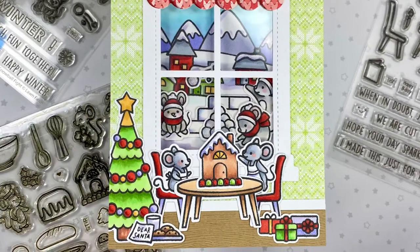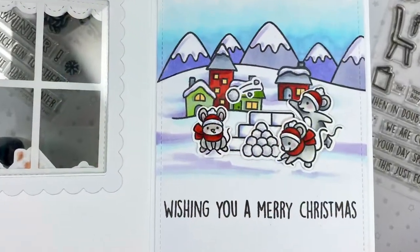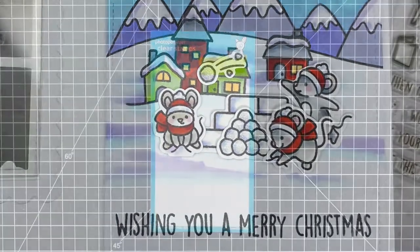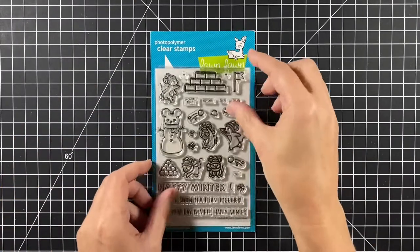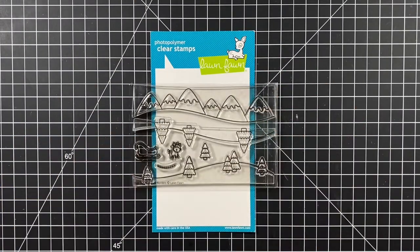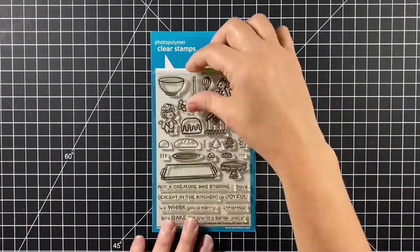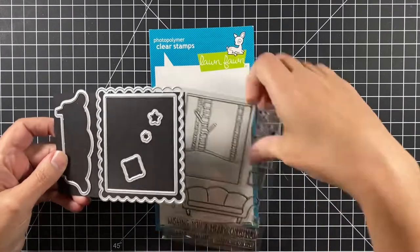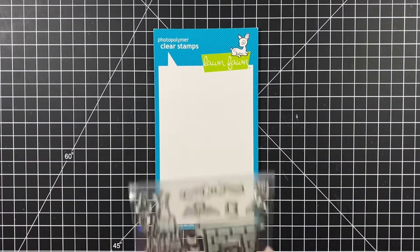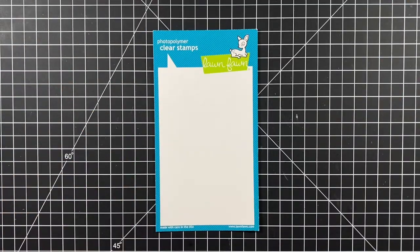Hi, welcome to Bright Hope Creations. I'm Kara and today we are celebrating Christmas in the great outdoors and the indoors too. Featuring Lawn Fawn's window frame and the nitpicky winter 6x6 pad, snowball fight, over the mountain borders, winter village, just add glitter, a creature with stirring, window scene winter, the sentiment with that frame and scallop frame, Christmas dreams, some acetate, and the outside in stitched rectangle stackables.